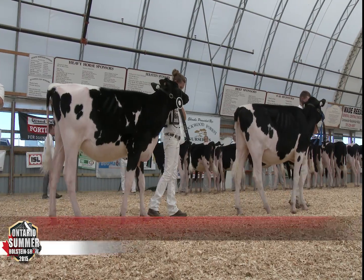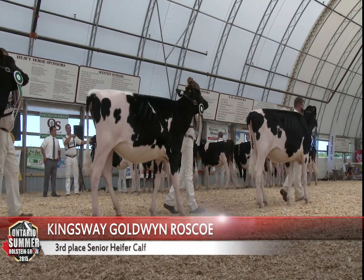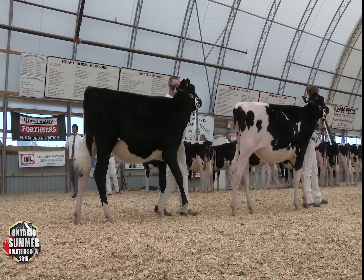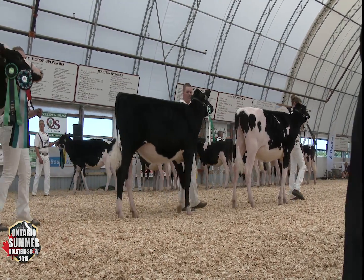Taking nothing away from a real stylish heifer we have here at third — heifer is extremely correct. She's placed over the heifer in fourth on her length throughout; she's a little longer through her midsection, longer through her rump, and a touch wider through her rump and chest floor than a real stylish black heifer we have at fourth.